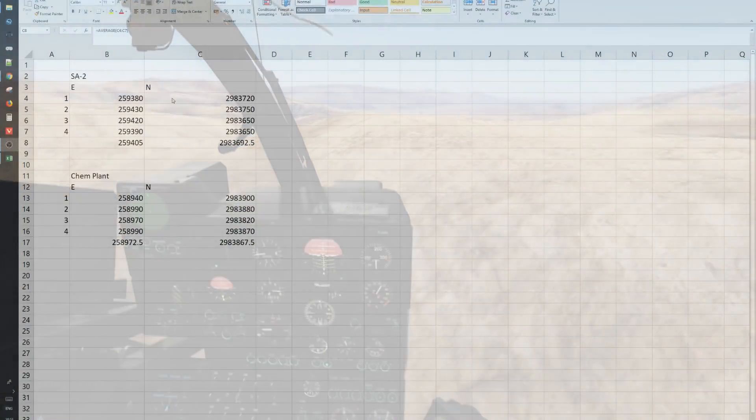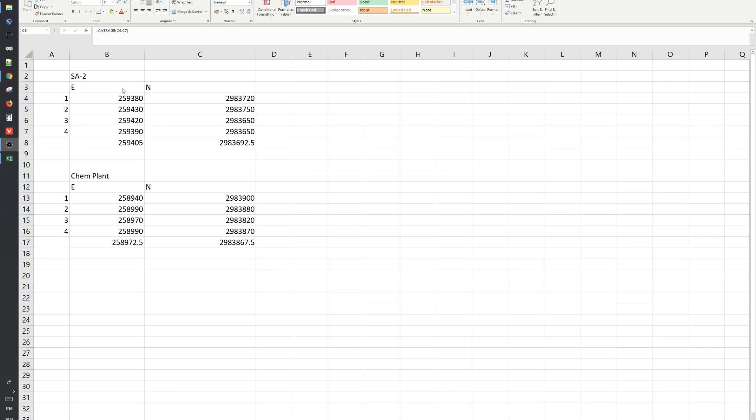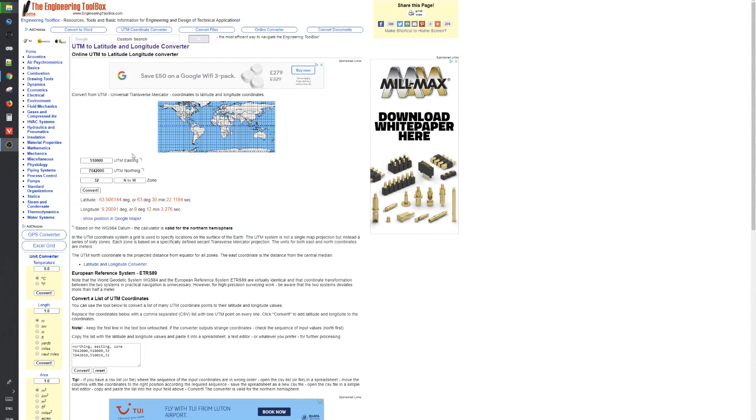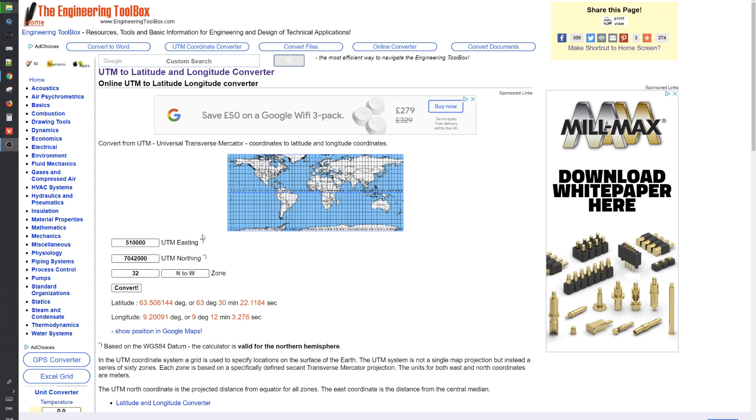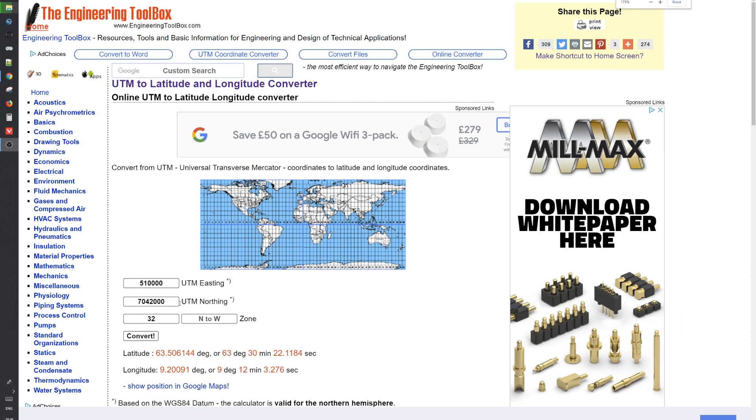Now that I've got the four coordinate points for both targets, I calculate an average for both eastings and northings for both targets. Here are the coordinates and their calculated averages in an Excel spreadsheet. Next I need to convert the UTM coordinates into lat/long coordinates for the JDAMs, and I use an online tool to do this.